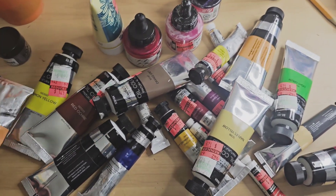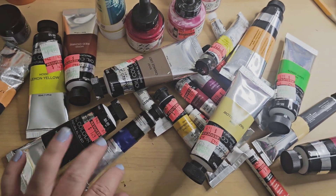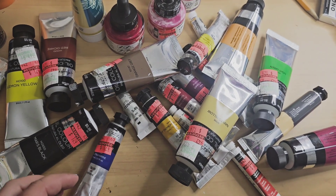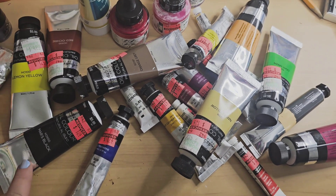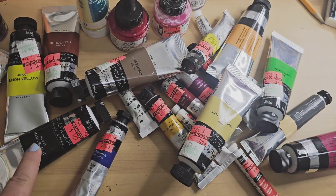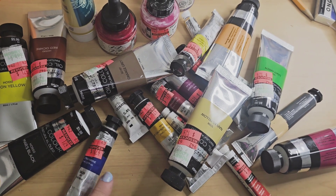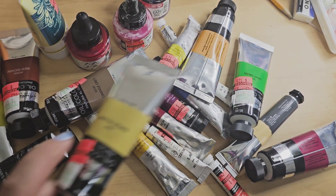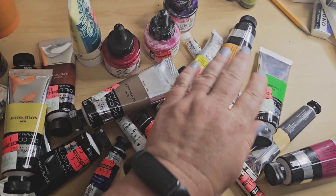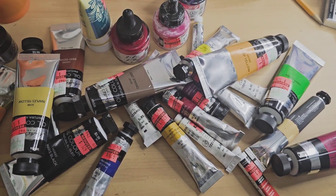I wanted to share all these. They had a ton more and I was trying to hold myself back because I wanted every single thing they had. The oil colors were a dollar 24, and most of this normally runs about six dollars. So go check out your Hobby Lobby, check out their clearance — this is just product they were trying to move because they've had it for a while. You can't pass up these prices.